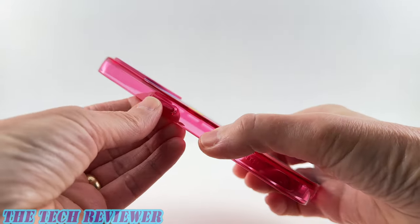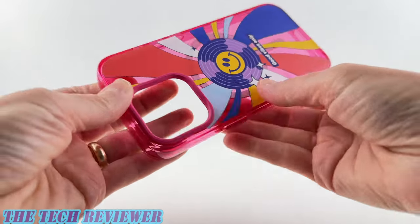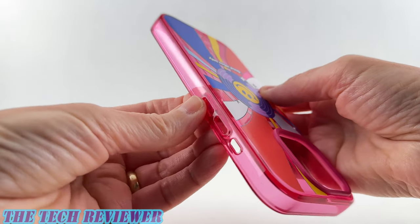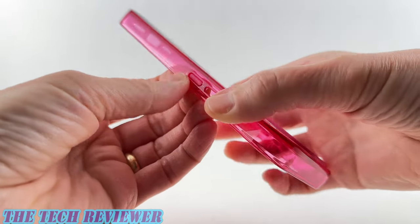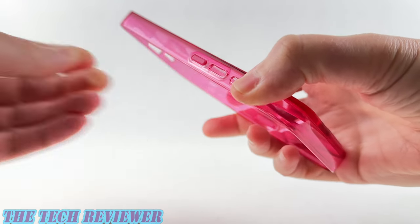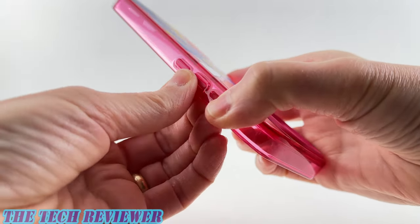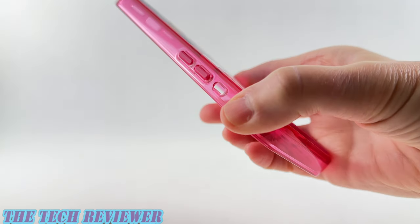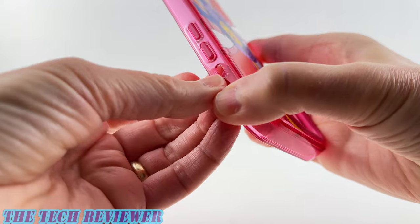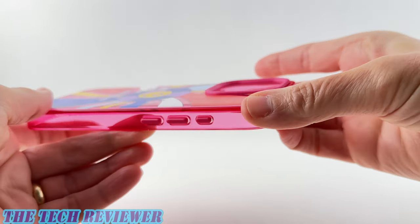You have the option to go with a different color button if you want. They're available for 99 cents per button color, so it's not a very expensive add-on. These are quite easy to put on — you just start from the interior and push out. It's really nice that RhinoShield has a proper action button unlike some cases for the 15 Pro and 15 Pro Max.